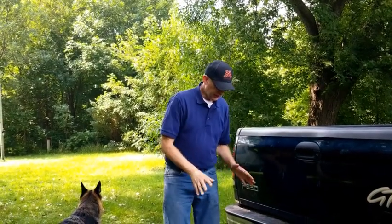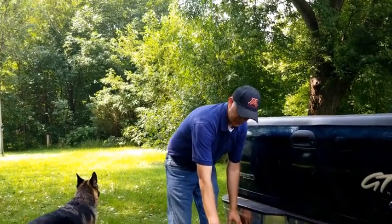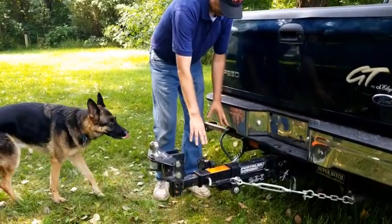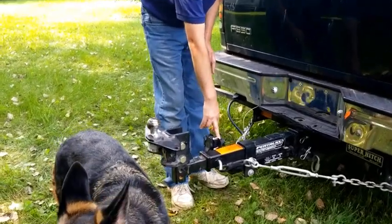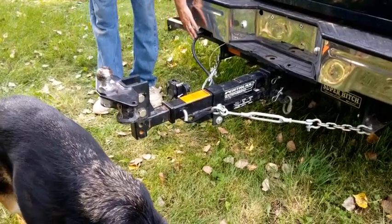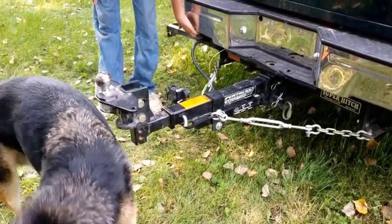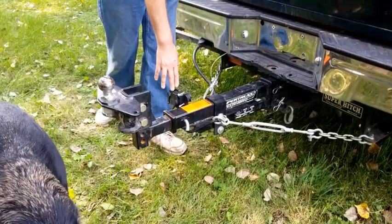The other part of this hitch extension you'll need is an extension for your seven-pin electrical connector. The hitch extension comes with a bracket but does not come with the extension itself. You can buy these pretty much anywhere — it just plugs into my factory seven-pin connector on my truck and I extend it out to here.